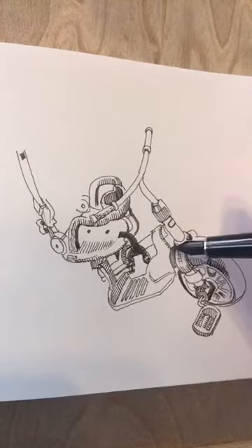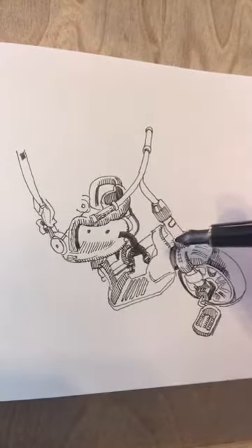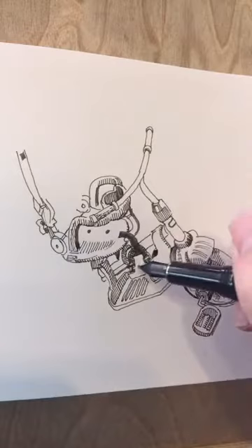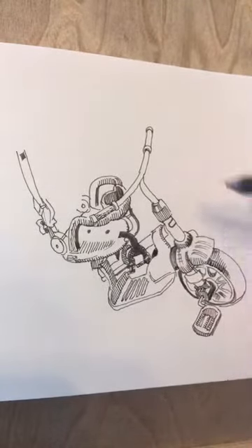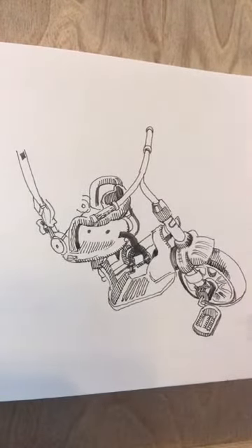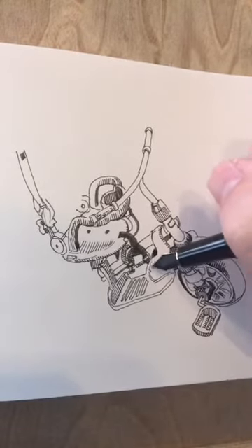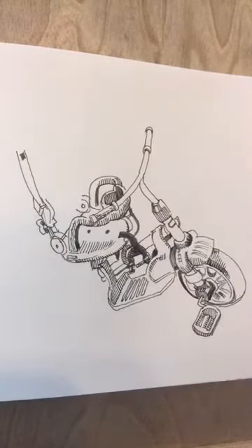I'm not a snob when it comes to art supplies, but I do like to try all the different kinds and I am concerned about archival quality. I do like to choose supplies that will last. The problem with most fountain pen inks is they're not extremely lightfast — meaning they can fade — and they're mostly not waterproof, so they're not a very archival medium. But they are a lot of fun.